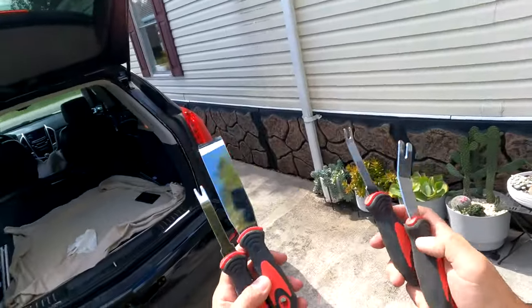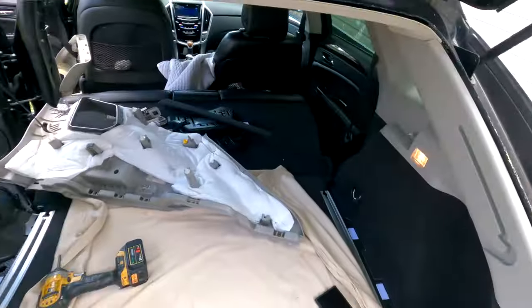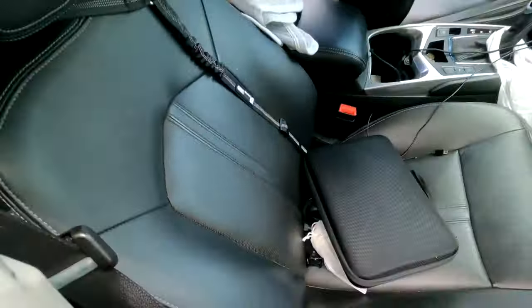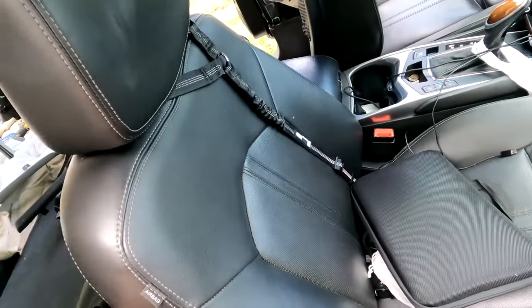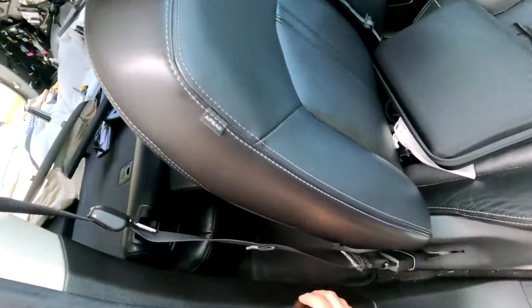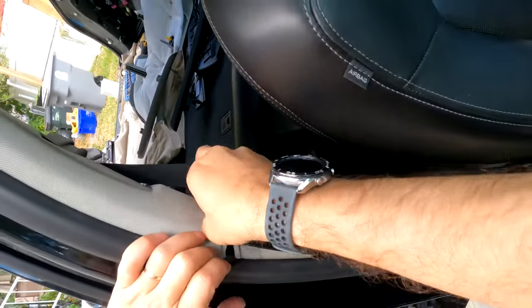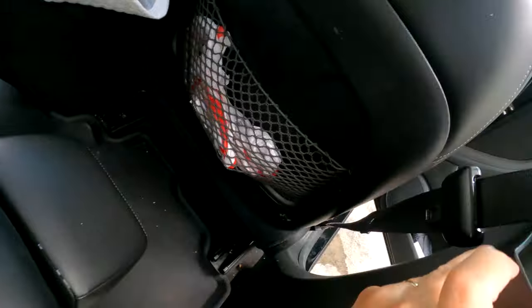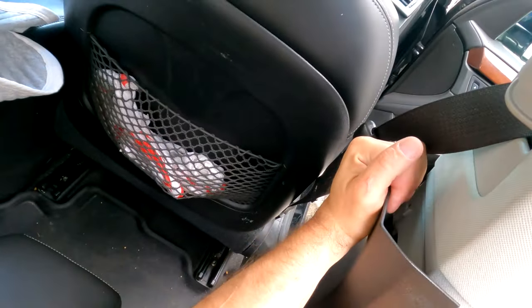If you work yourself, I recommend you to get a set of prying tools. I got this at Harbor Freight really cheap. All you have to do is start from the front — move your seat all the way back forward. Then start removing the black trim from the top. Just open up the seal, pop it off, pry it off. Come through the other side, pop it off. So you pop the top off, now you just pull up.